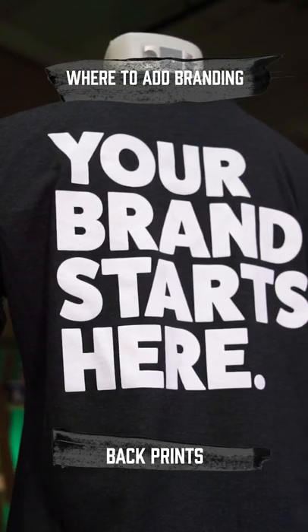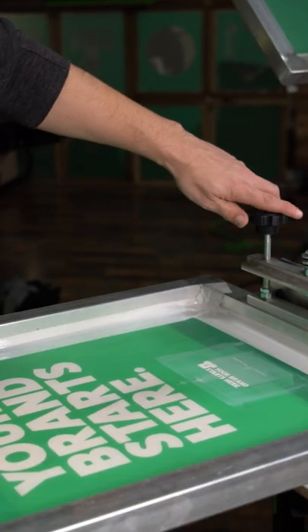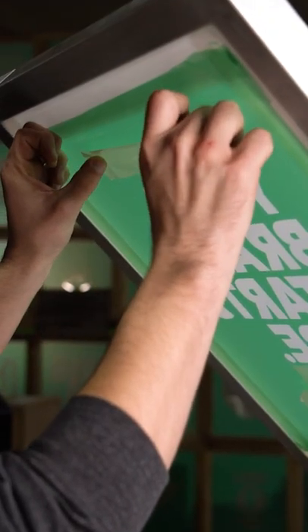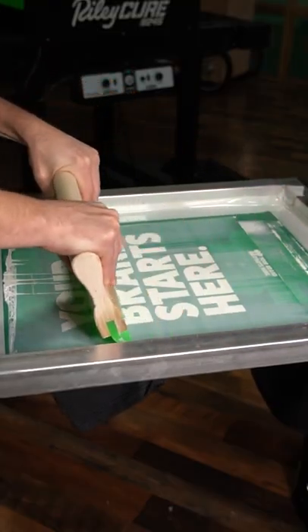Want to show off your brand in a big way? Put it on the back of your shirt. There's no wrong way to do this, as long as your customer is happy and everyone can read it, you're good to go. Back prints typically sit four to five fingers down from the back collar of the shirt and range in size from medium to large prints.